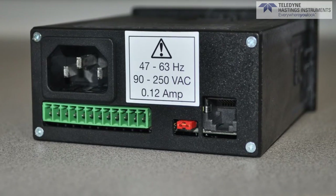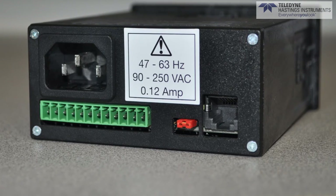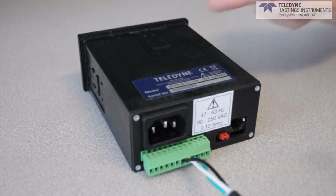You'll also notice that all DCVTs have RS-232 digital communications. The connection is a standard RJ type and it connects like this.